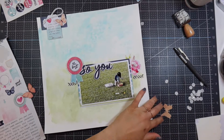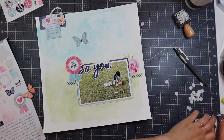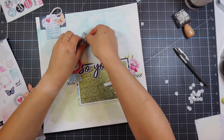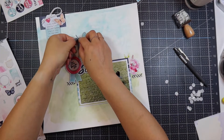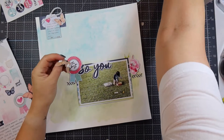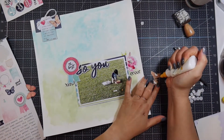Whenever I take a photo I know I'm going to scrapbook, I look for white space. I knew I wanted a lot of white space on this photo — I didn't know what kind of layout I was going to do, but I did know I wanted a lot of white space. That's why you see a lot of grass there.